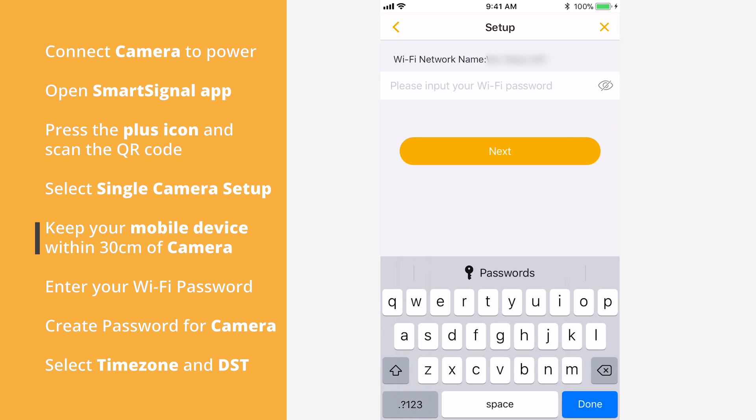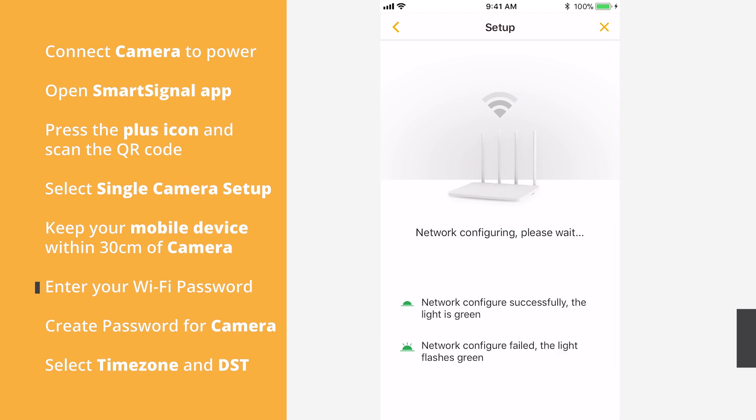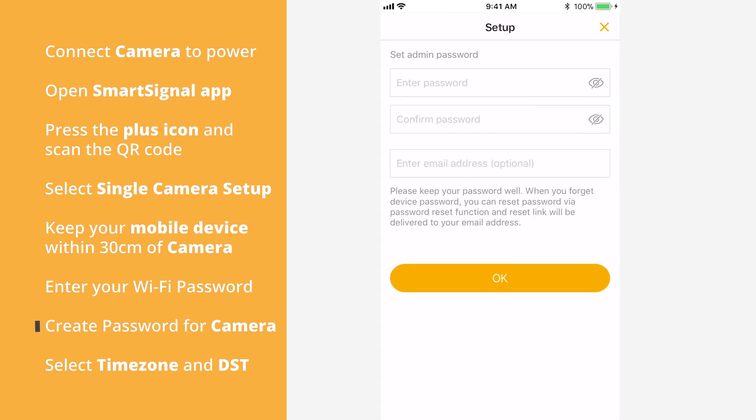Enter your Wi-Fi password. Create a password for the camera.